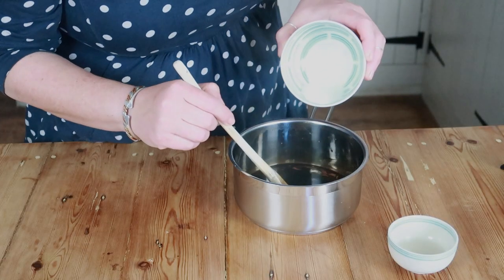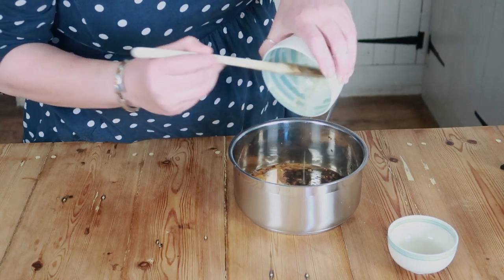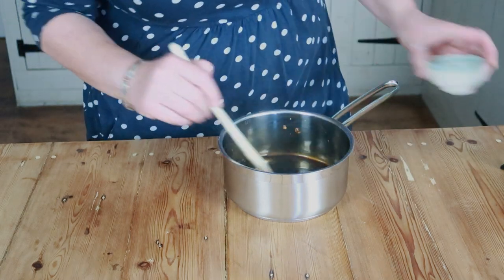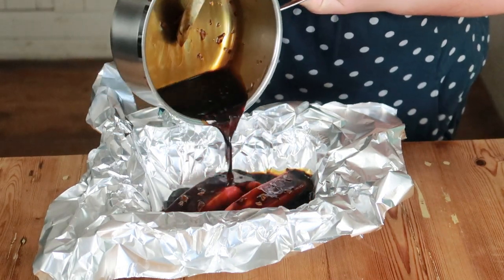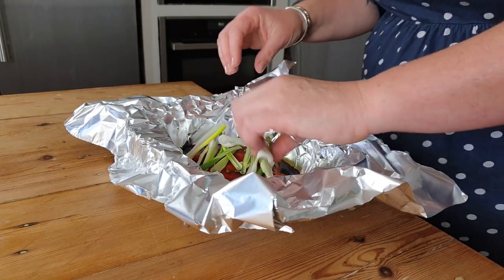In a small bowl, mix together the corn flour and cold water, then pour this into the sauce and mix well. Add in the rice wine vinegar, then place the salmon fillets into a baking dish lined with foil and pour over the teriyaki sauce.